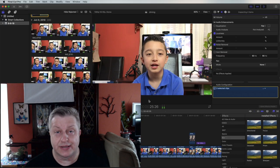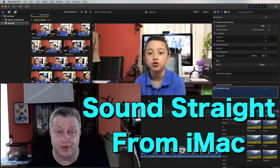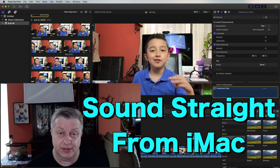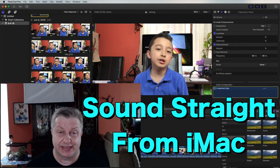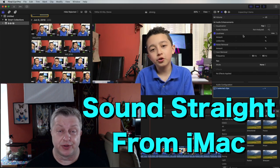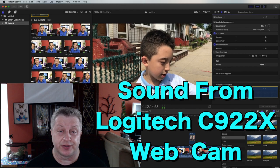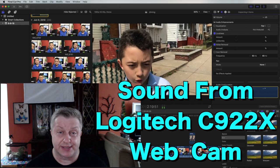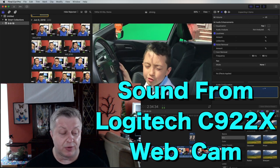This is the test with the built-in mic on the iMac — the sound quality isn't great, so this is the worst of the bunch. Now switching to something slightly better: the face cam. And the Blue Yeti will be test number four after the Logitech webcam mic on top of the iMac, which should be slightly better than the iMac built-in.